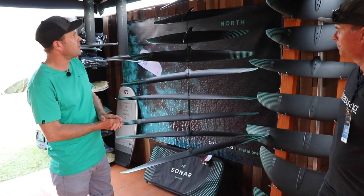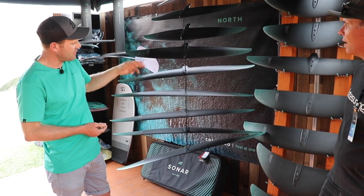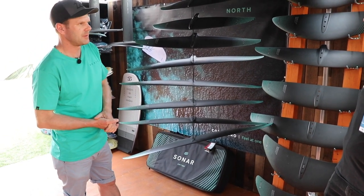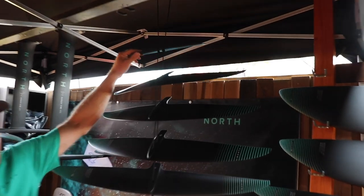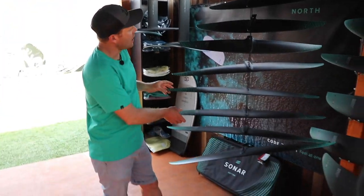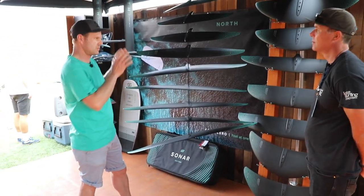They come in sizes from a 550 all the way to a 1450: 550, 650, 750, 850, 950, 1050, 1150, 1250, and then there's a jump to a 1450. With that also comes a new stabilizer, the S208, which is our high aspect ratio stabilizer — the smallest currently in the offering. And all of these are completely modular with your Sonar. Everything with the Sonar system is modular and always backwards compatible — whatever we do in the future, we'll make sure it works with the system you have.